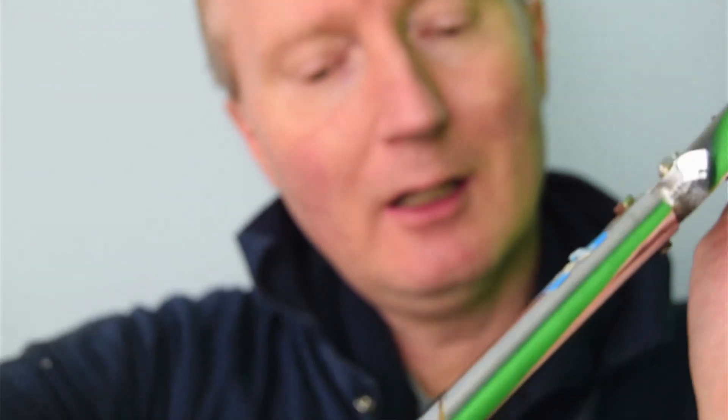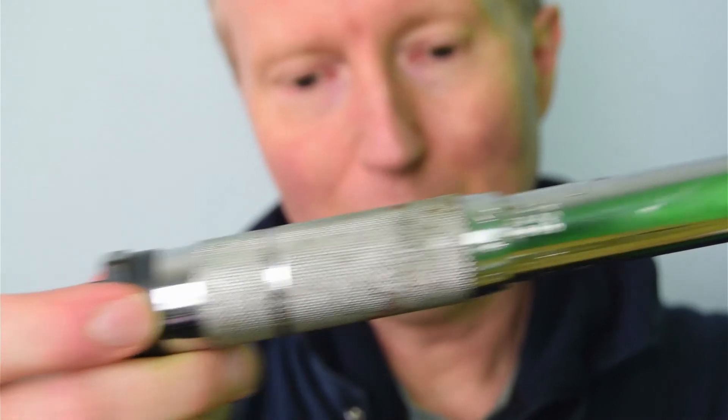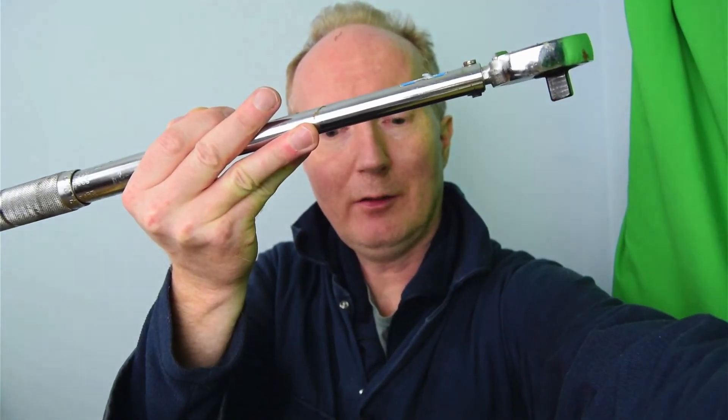Once you've set it to the torque you want, you put your socket on and tighten up to whatever torque setting you've selected. That is the torque wrench.